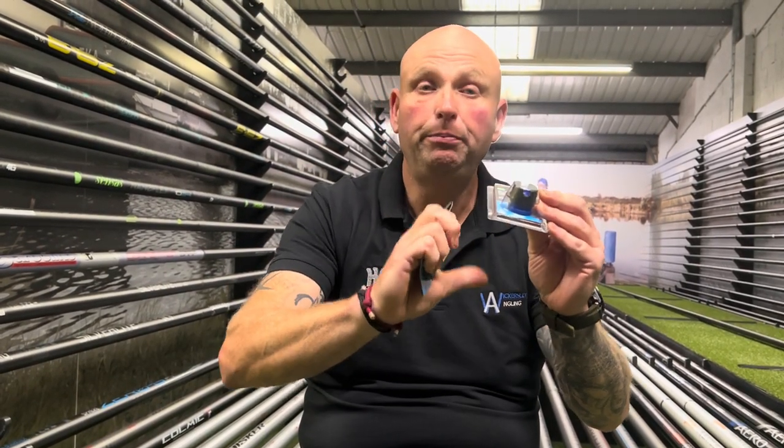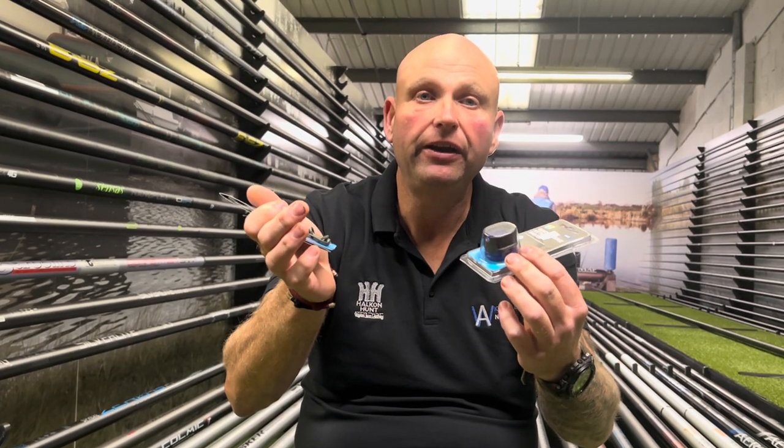You put your pellets in — most people put the wafter in first, then some pellets — get your feeder and squash it in. On the bottom of the feeder there's a little plunger; you push the plunger up and the method comes out. It is absolutely perfect: a shaped amount of feed on your feeder every single time. Every time you cast, you put in exactly the same amount of bait, so you're not over-feeding the fish.